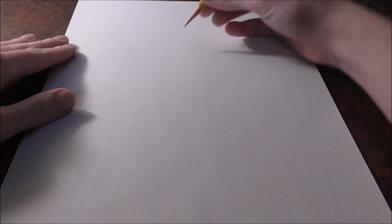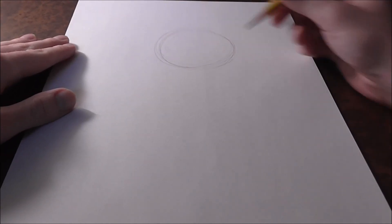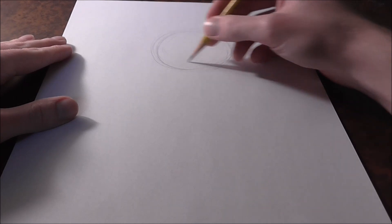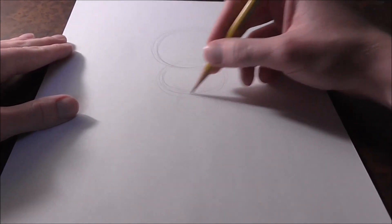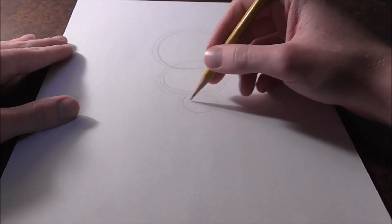Alright guys, to start off drawing Werehog Boom, we're going to start with a nice big circle — this is where her head's going to be. Keep this all light; we're just doing a gesture right now. Get a nice circle for her head, then another little circle underneath for her upper body, and then another lower one for where her waist starts.